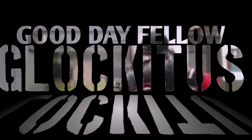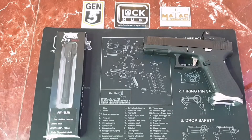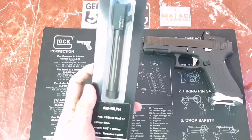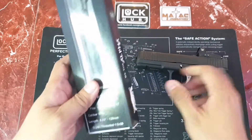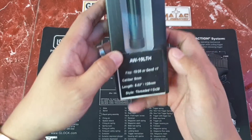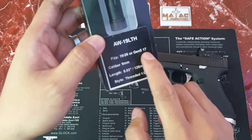Good day fellow Glockitos! Today we'll be fitting an Alphawolf threaded barrel for my G17 Gen 5, which is coded as 19L — L for long. It fits the G19 26 and the G17 Gen 5.